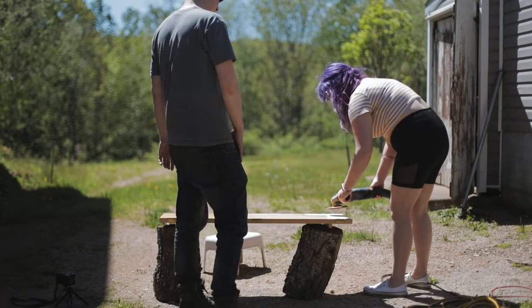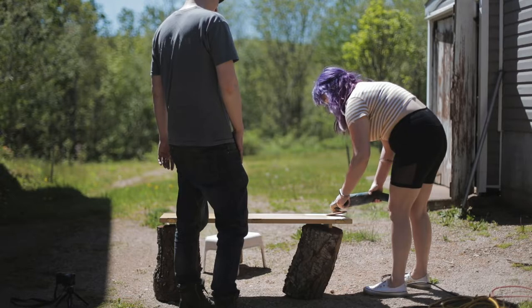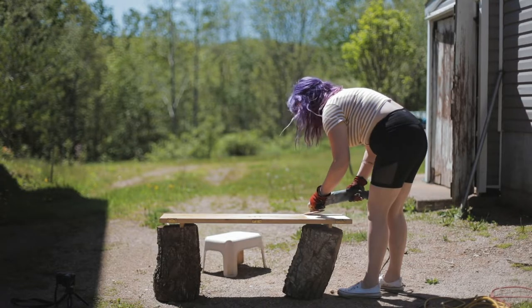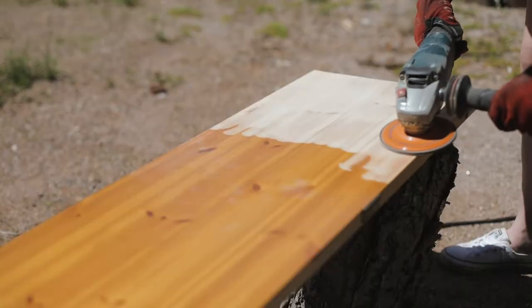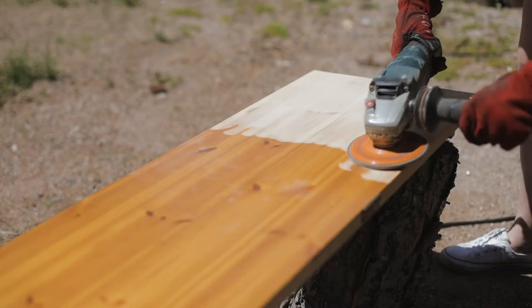My sander from the thrift store copped out after two seconds, so now I'm using Tyler's metal grinder, which is what we used for the stairs. It works really well, so hopefully all is not lost.